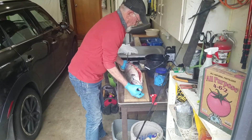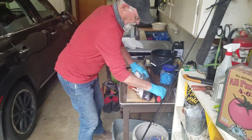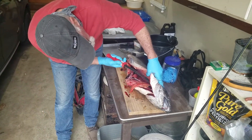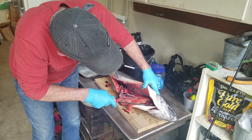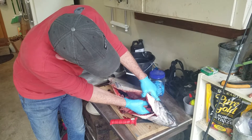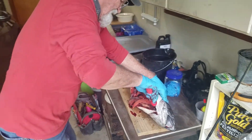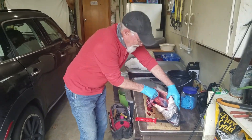Golly, that fish is massive. The salmon head and carcass would be good for crab bait — yeah, they use them for crab bait for sure.